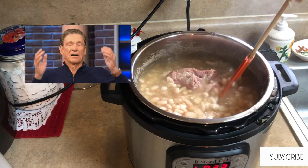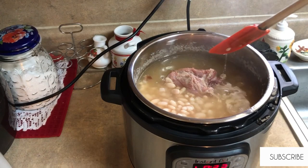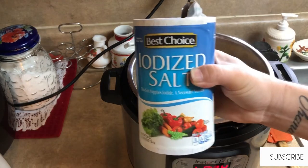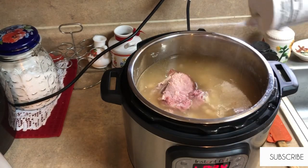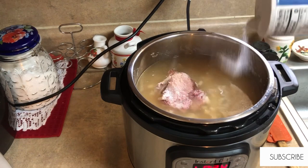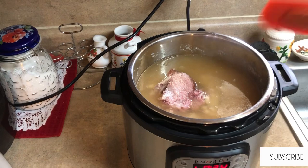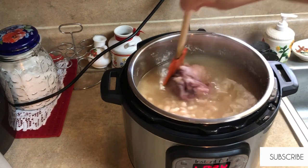And here is a little blooper — yes, that hurt! So now that they're done, I'm just going to add some salt. This does look like a very large amount of salt, but you have to remember that is a very large pot of beans.